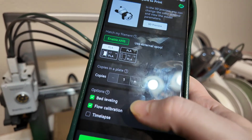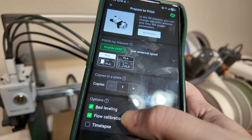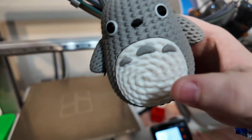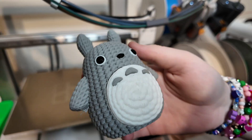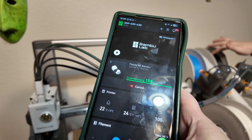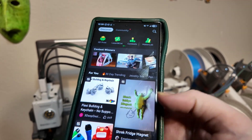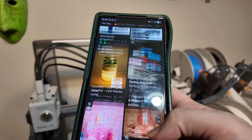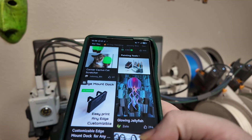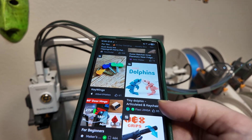They do recommend keeping the bed calibration checked to make sure it prints right. That yarn-looking print is one of my favorite prints. All of these are free to print on the Bambu — you don't have to pay for extra stuff, and there's new stuff all the time on the app. You hear the sound — that's the sound whenever it's starting one of the prints for you.